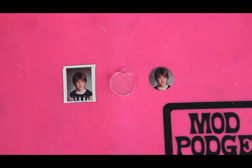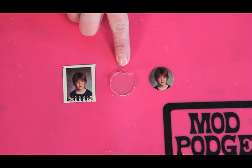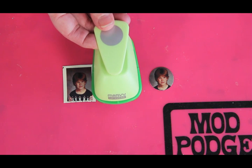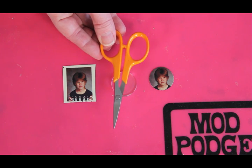The first step is to select your photo and make a color copy of it. Then select your podgable shape — we're using the one-inch circle. You'll want to cut your picture to fit your podgable shape. We used a circle punch to make it super easy, or you can use scissors with one of our tracing templates.